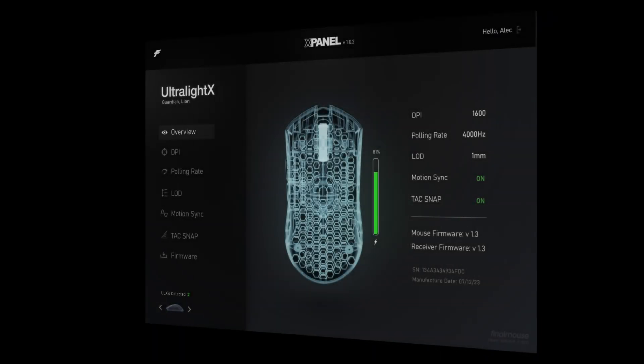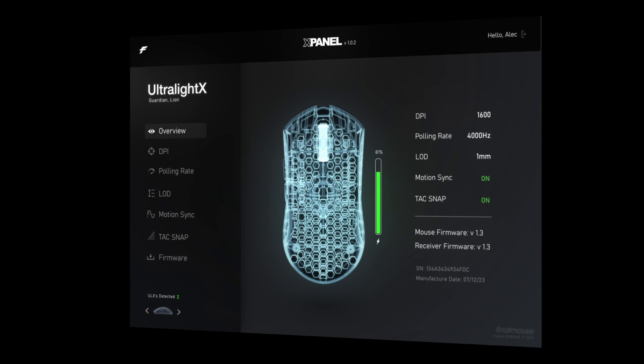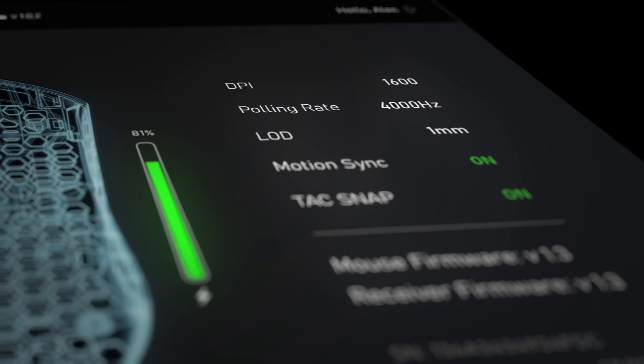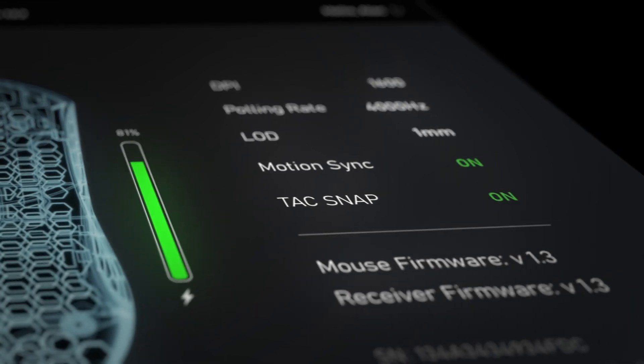You can now also fine-tune settings and get a detailed view of your Ultralight X through the all-new X Panel — a lightweight driverless web application. No installers, no bloat.